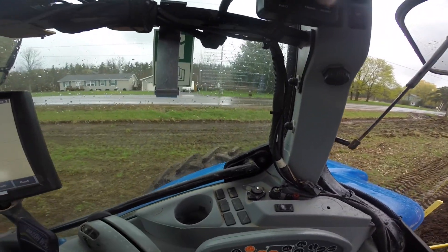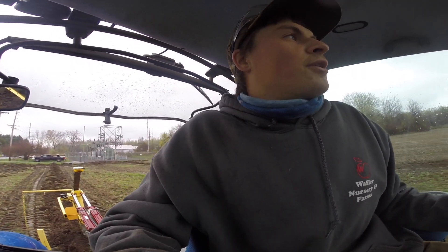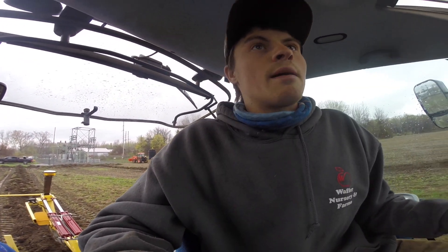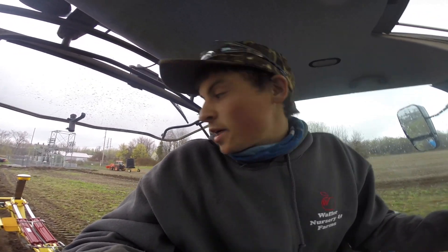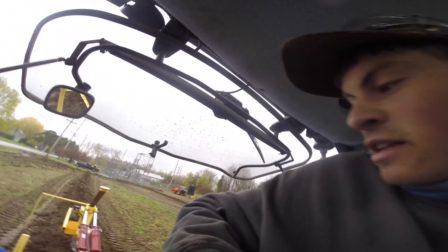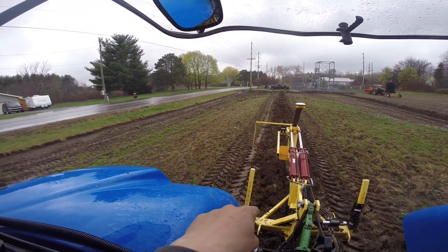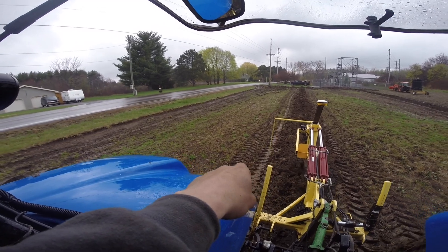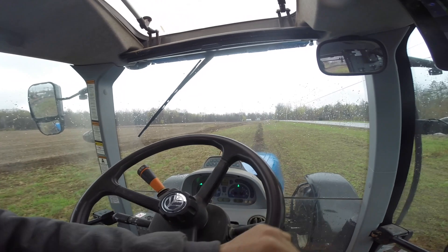This tractor has duals on the rear — the insides are loaded — but as soon as we finish this job we have brand new inner duals to put on, because they're getting worn. You can see with the mud on the inside dual how it's leaving a flat spot rather than a nice tread. The outer tire still shows tread, but the inner is original from when the tractor was new and we've got almost 3,000 hours on it.